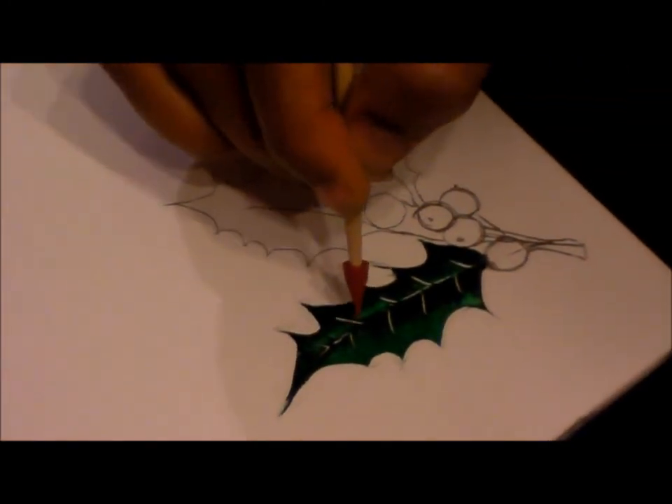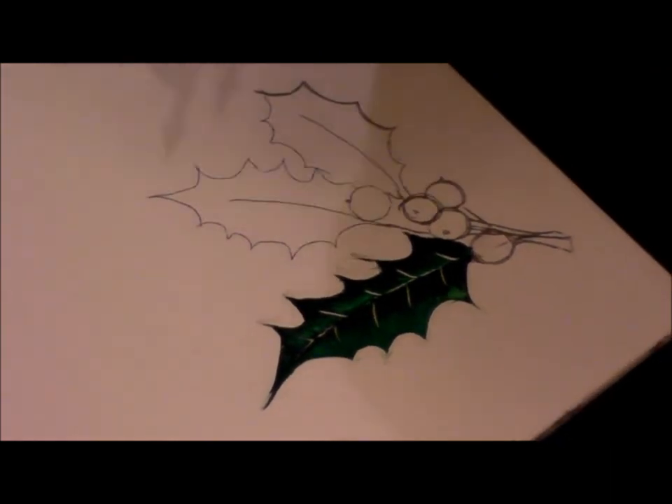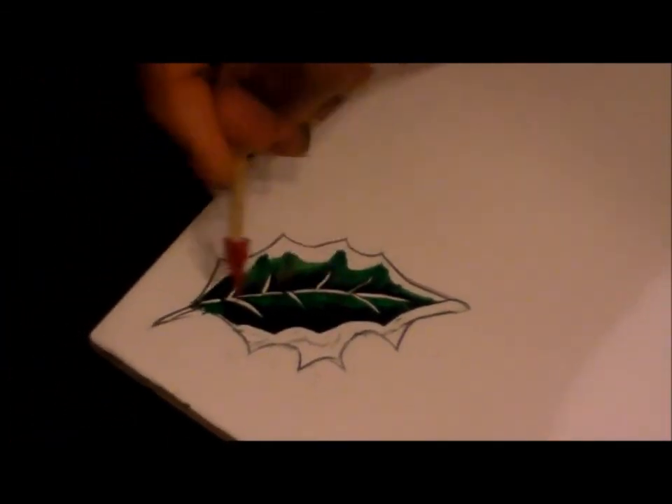I'll leave the leaves to dry for now, and later on we'll be coloring the central vein and the veins with sunset yellow. I have left this edge white so that I'll be covering it with the pale yellow later on, once this dries up.